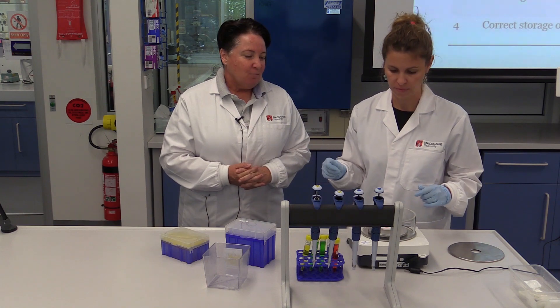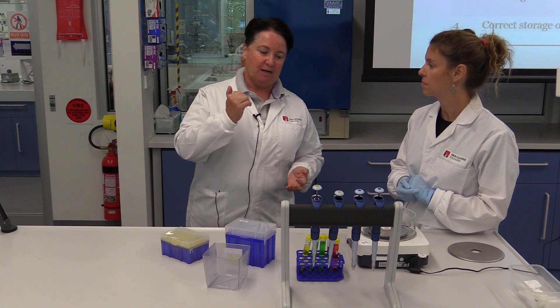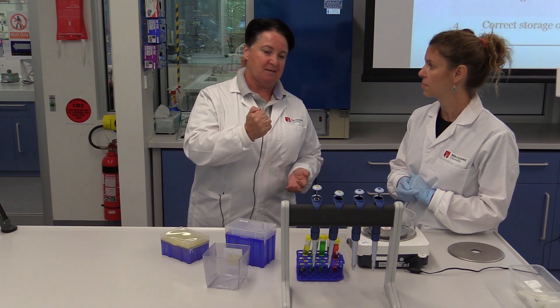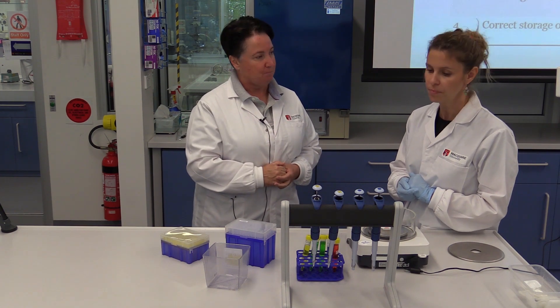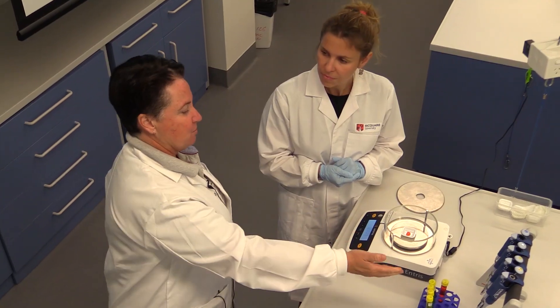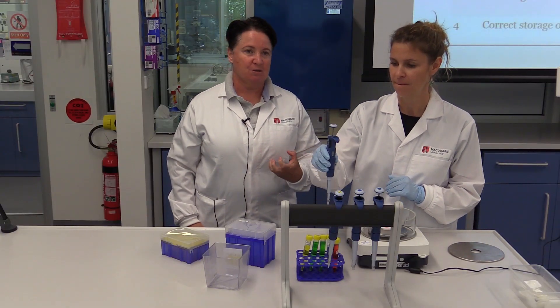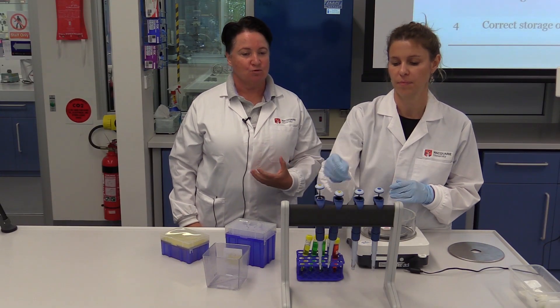The other thing we probably haven't mentioned is that when you do take up the liquid, you actually need to insert the tip into the liquid far enough so you don't draw up bubbles. For storage of the pipette, you'll notice we've got them on a rack over here, and we'll now go through and demonstrate some of the things that you don't do.